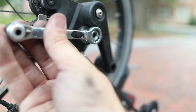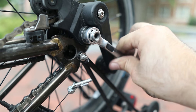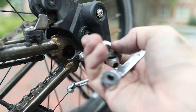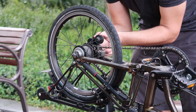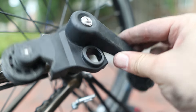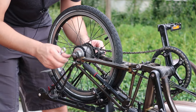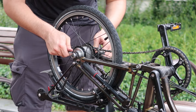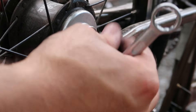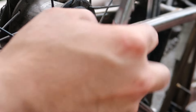Let's start with the large nut that attaches the chain tensioner and remove that one. Start with the tool and then finish with your fingers. Be careful not to lose the nut or the washer — keep them in a safe place. Now remove the chain tensioner; because we already released the tension, this is not a problem at all. Next, remove the two nuts that attach the wheel to the frame, starting on the right side. You also have these washers with grooves — sometimes they're hard to remove, so just give a little tap and they come out.